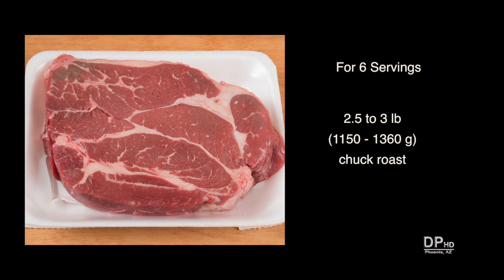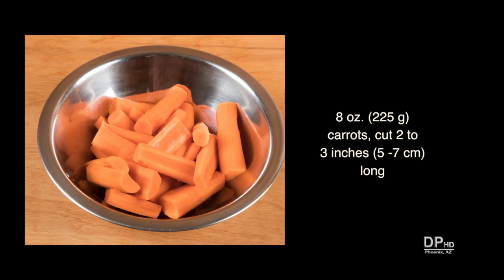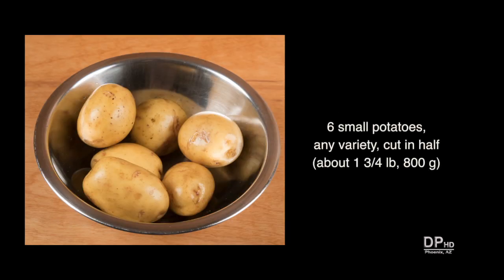This recipe makes six servings, but you can cut it in half if you have a smaller cooker. You'll need about a two and a half to three pound chuck roast, about eight ounces of carrots cut two to three inches long and about the same thickness for uniform cooking. Six small potatoes of any variety, about one and three quarter pounds.